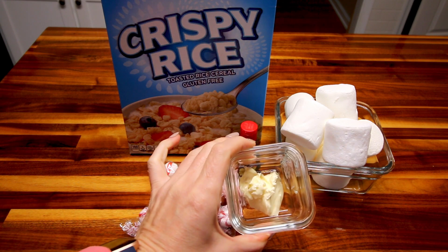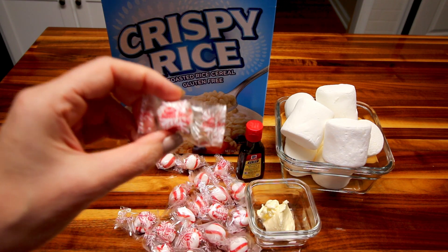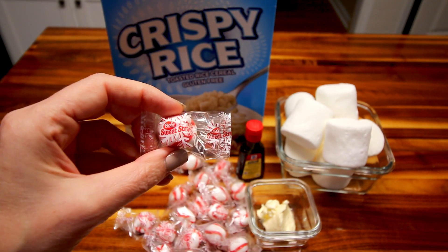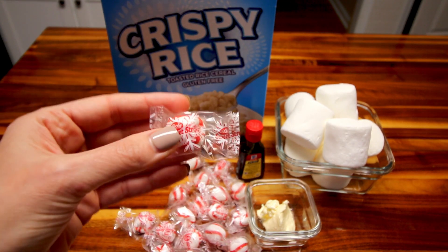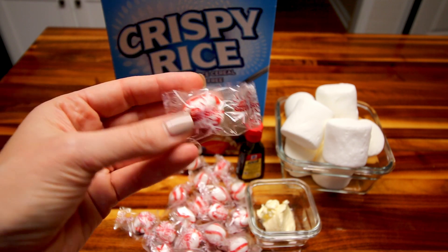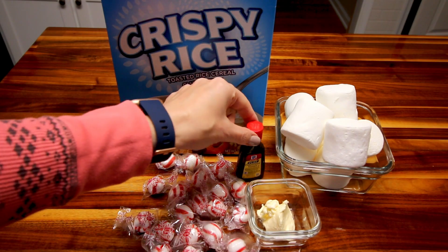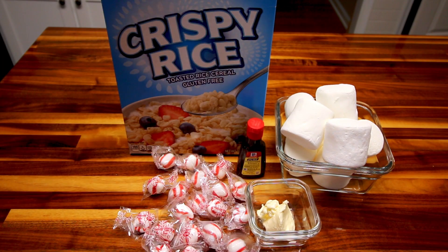Here I've got two tablespoons of a low-fat margarine spread or butter spread — I like the Brummel and Brown. Here is 20 of these Bob's Sweet Stripe peppermints. Now you can use the hard peppermints if you want, but we're not a huge fan of those. We like these sweet stripes — they're soft and they don't have as much of a peppermint taste, not as super strong. And then we're gonna be using a little bit of peppermint extract. That's all that is in these.